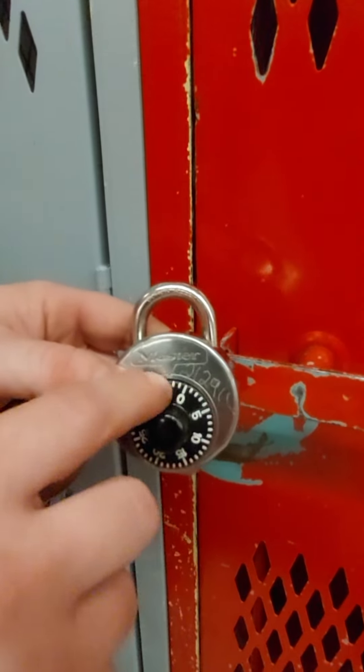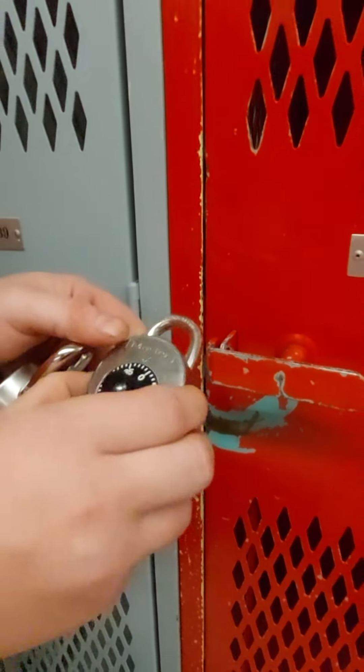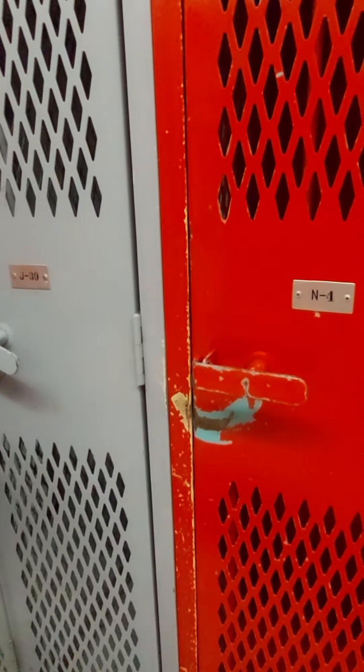If you have any issues with your lock, please check to see if it's the proper lock ID number. If it is, please contact client services either by phone or by going to the front desk.